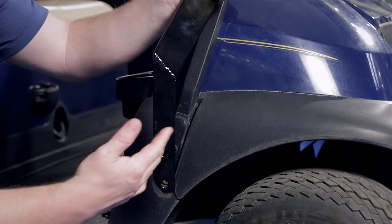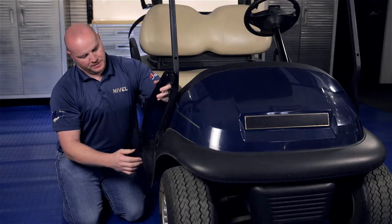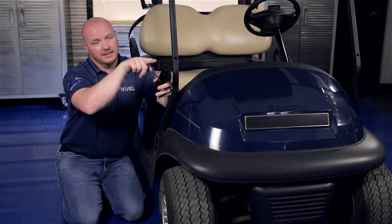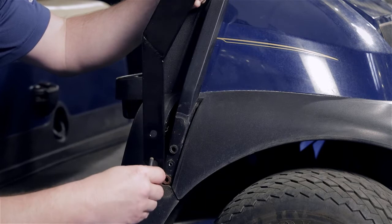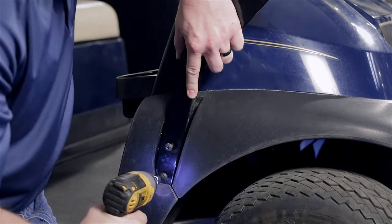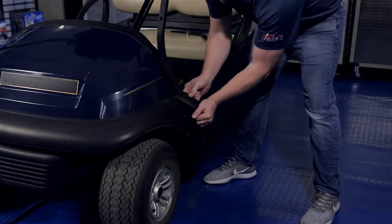Now we're going to attach our mounting bracket to the strut at the same location we took those two bolts from. You'll notice the longer leg of the bracket here will go to the bottom, and the short end will go to the front of the cart. You're going to use the retained hardware. Once both bolts are in place, then you can tighten. We're going to repeat this process on the other side.